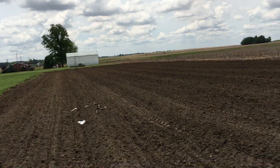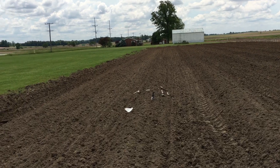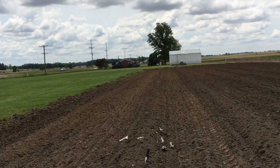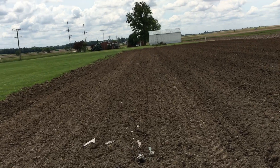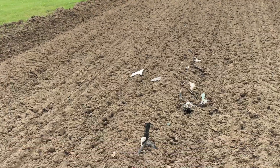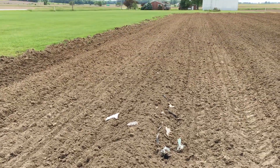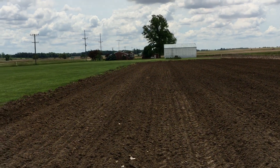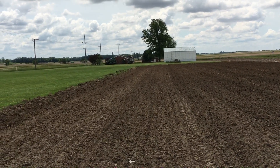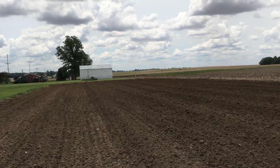First, I'll let all the weeds come up, then I'll come in and spray it with Roundup. Then I'll wait another week and do it again — that'll kill everything off and give me a head start.